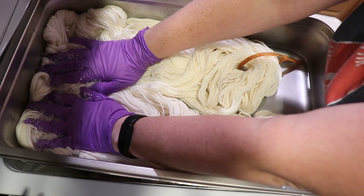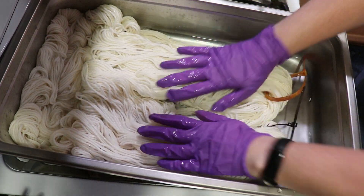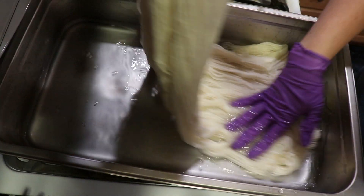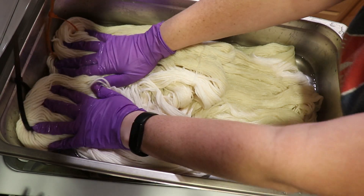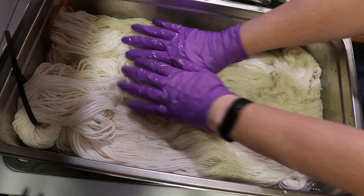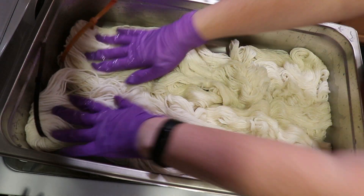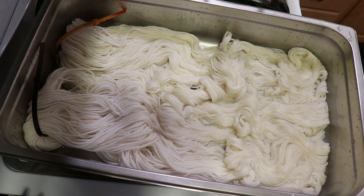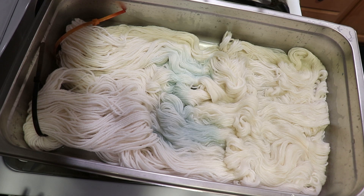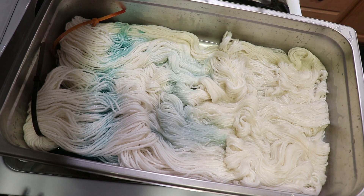I just grabbed 200 grams of Knit Picks Wool of the Andes worsted weight yarn and I am soaking it into this dye bath because the yarn is dry and I have yarn on the counter that I want to use up before the kids have to come home from school. I'm going to keep it gentle because this is non-superwash yarn. I need to add more liquid, so we may as well start with some water where I've been rinsing things and collecting colors.